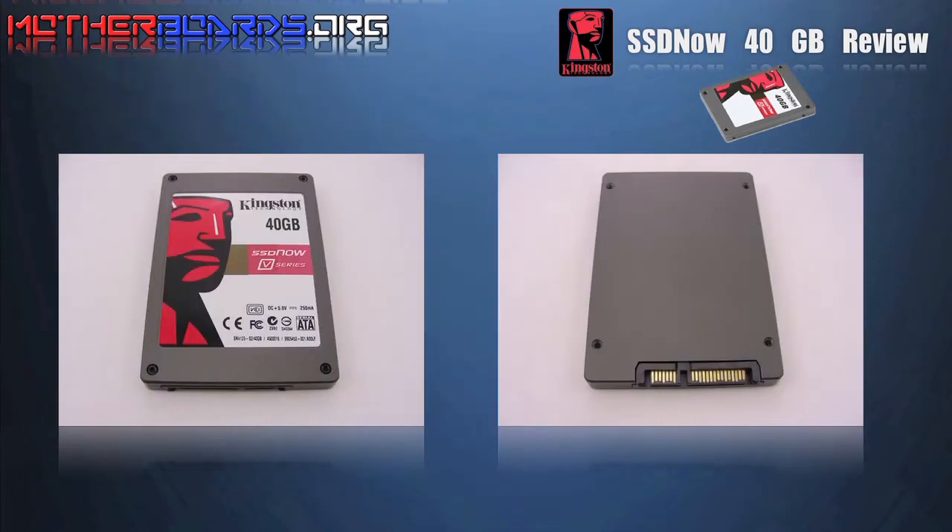Here we take a look at the drive itself. As you can see it has a brushed aluminum exterior, and on the right you can see both the power and SATA connections for this drive.